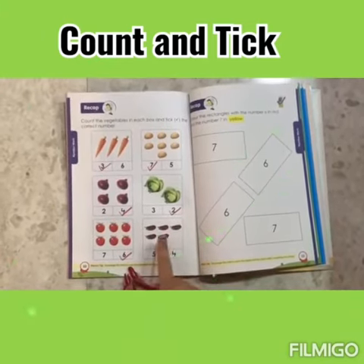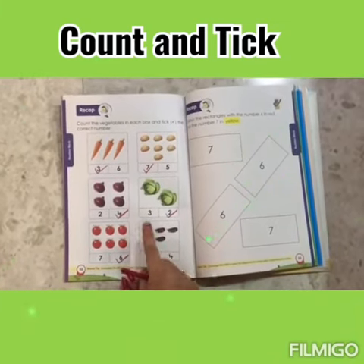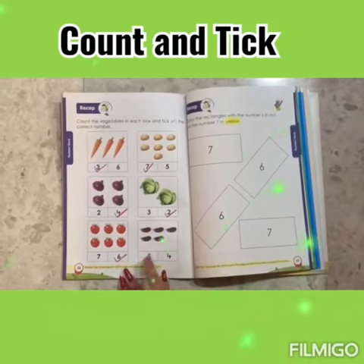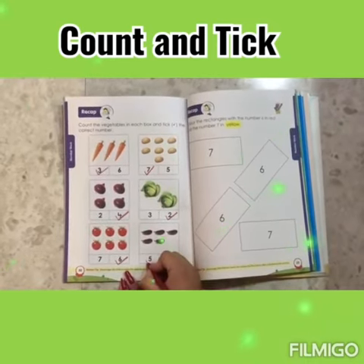Now these are the eggplants. Let's count: 1, 2, 3, 4, 5. We have to tick number 5.